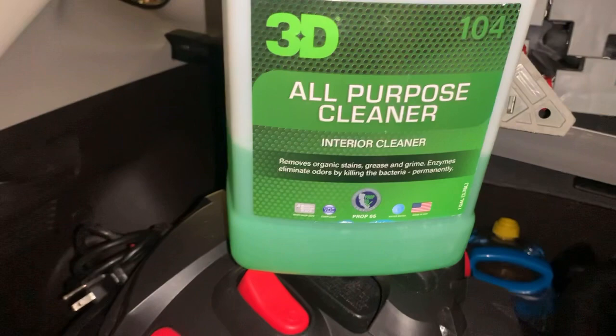I do have a Chemical Guys bucket, but I never really bring that with me just because we don't have a lot of space. We have a pressure washer, which we mainly use when washing cars and for anything with water — so I just always use the pressure washer. Here's the back of the trunk. Here's the second concentrated chemical we have — it's the all-purpose cleaner by 3D. Works really well, I highly recommend it.